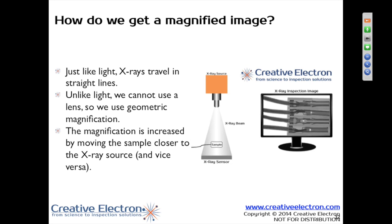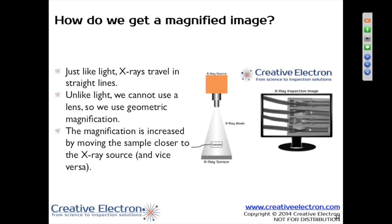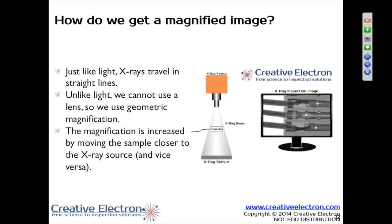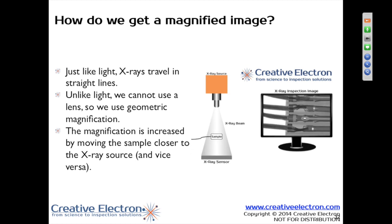Since the tungsten filament or the LED filament in the point source is so large, the geometrical magnification really shows up pretty badly at high magnification. That's why you get such fuzzy edges, and as you get closer to the detector or to the wall, those fuzzy edges go away.